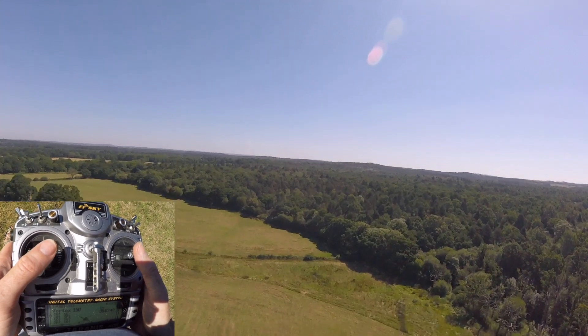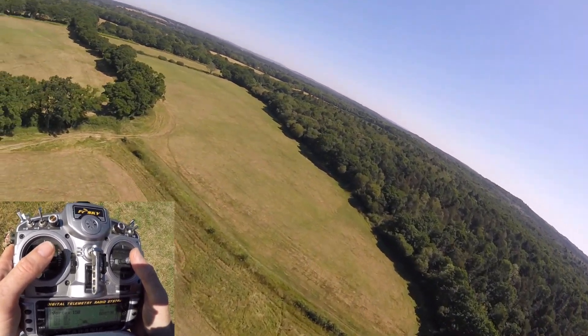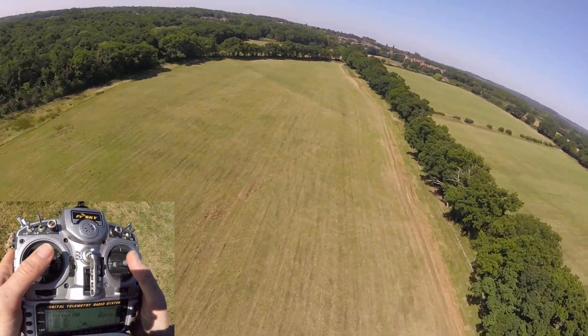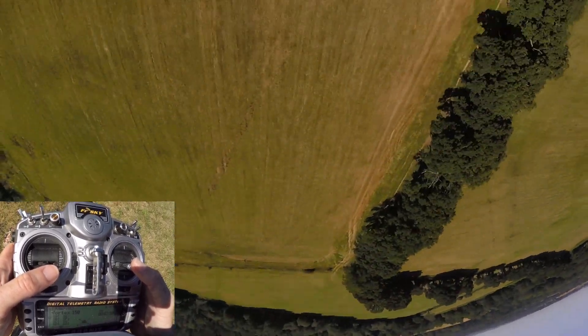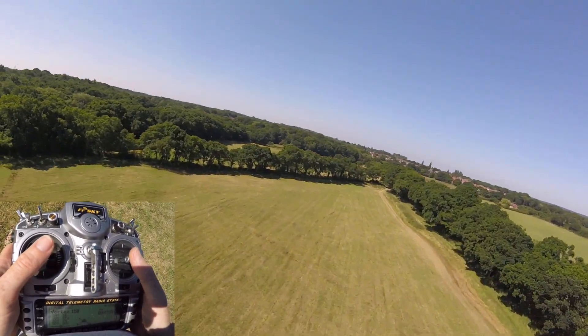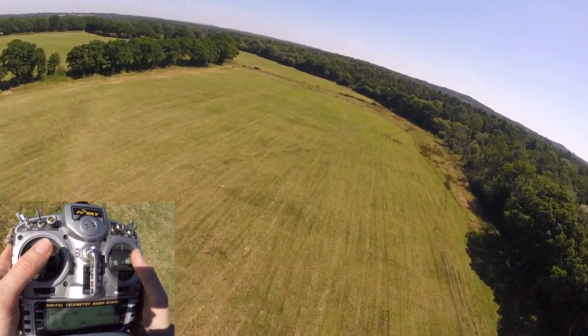What you want to be doing is getting some momentum - some of that was a little bit still and slow. Once you have that momentum it's a case of throttle off, roll it round, throttle back on. And see, we kept that nice forward speed which looks much better. Otherwise you're just sort of doing a loop in the air.